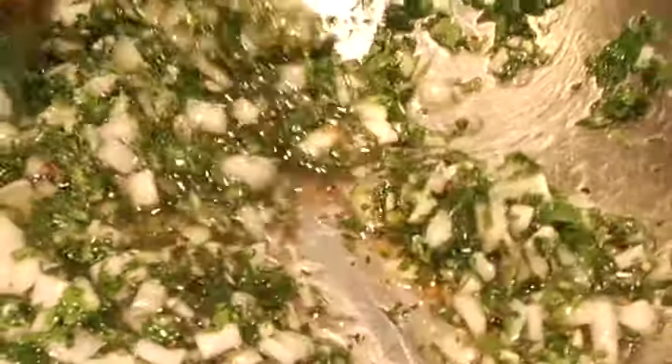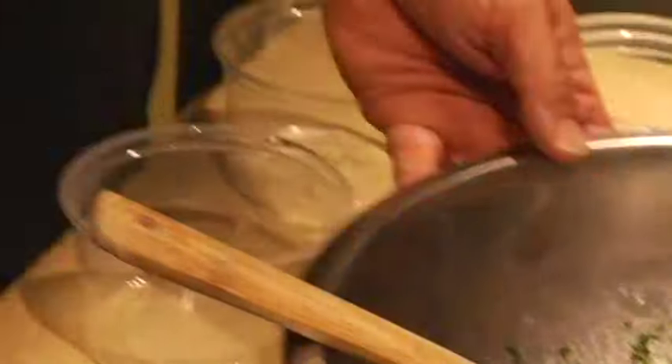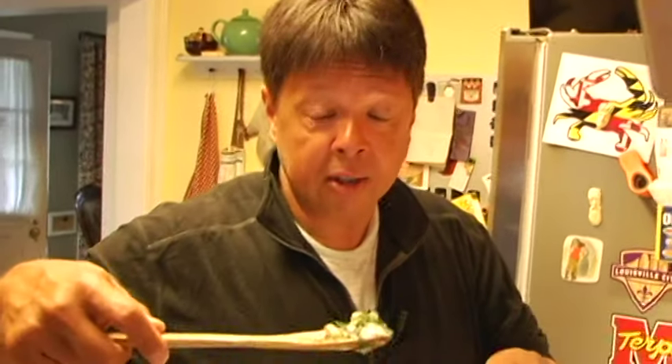Once you get it to this point, season it with salt and pepper. Cook yourself some meat, whatever it is, and serve it up with some beautiful, vibrant chimichurri.